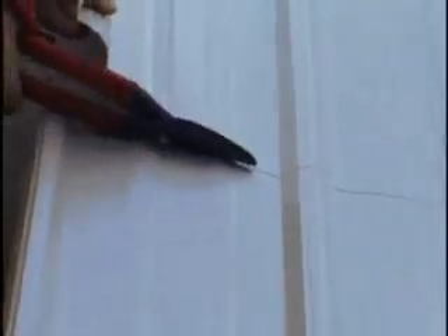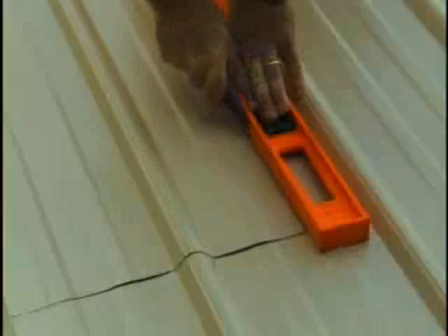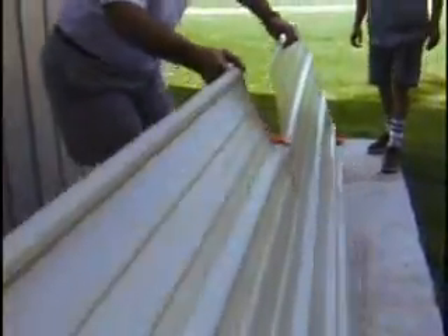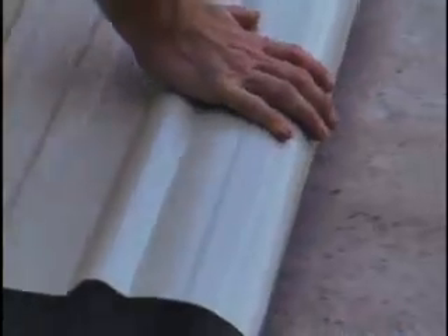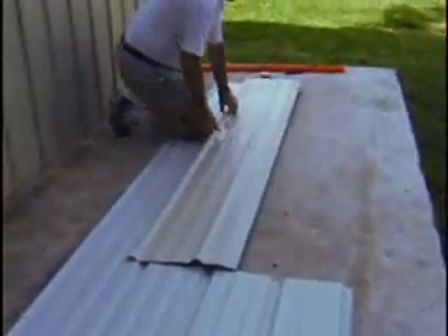Make the horizontal cuts first — the ones across the ribs — with tin snips. Vertical cuts can be done with tin snips, but we recommend using a straight edge and a utility knife with a fresh, sharp blade. Using the straight edge to keep your cut straight, score the sheet metal with the utility knife along the vertical cut line. Then bend the part of the sheet metal you wish to remove along and away from the score until it breaks off clean. You'll be amazed how much easier this method is than cutting the entire length with shears or snips.